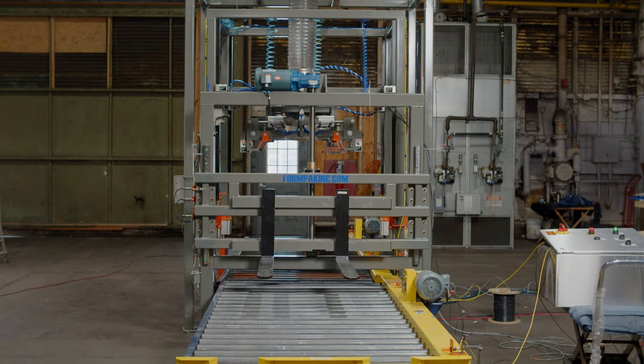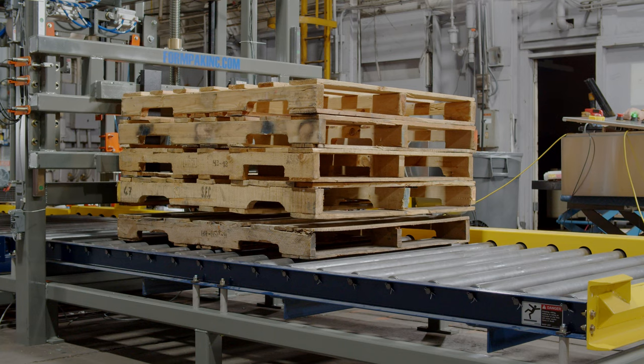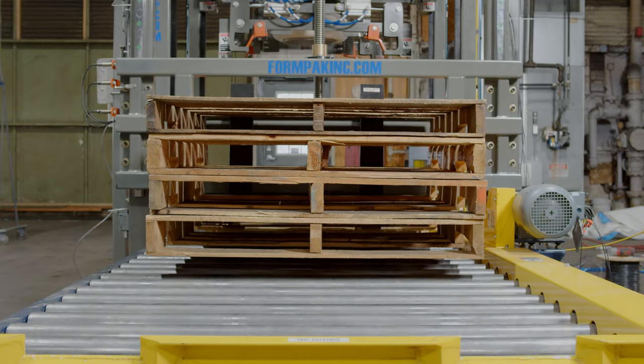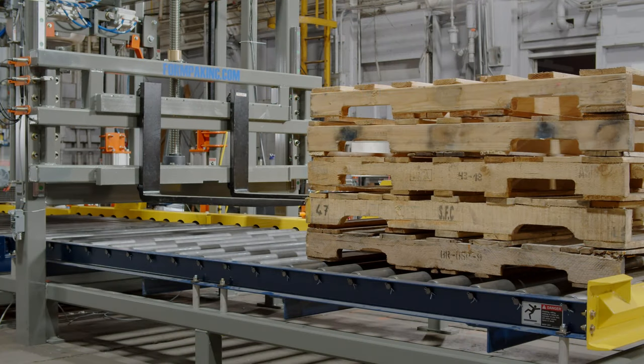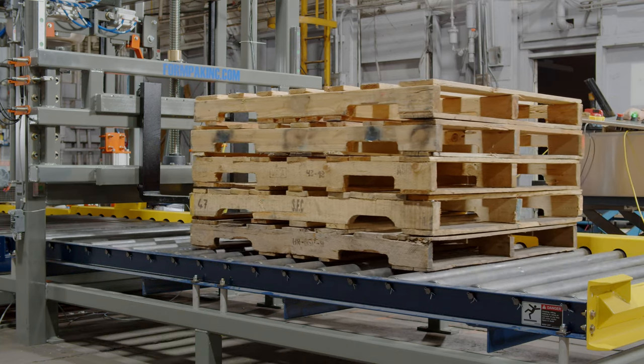An optional pallet feeder is also available with this unit. If included, a pallet will be removed from the bottom of the stack and fed automatically into the filling zone. This fork style feeder is ideal for multiple pallets to be used on the same system as well as for irregular or inconsistent pallets. The positive engagement with the forks ensures pallets won't jam or bind as can be seen in compression and dog style feeders.